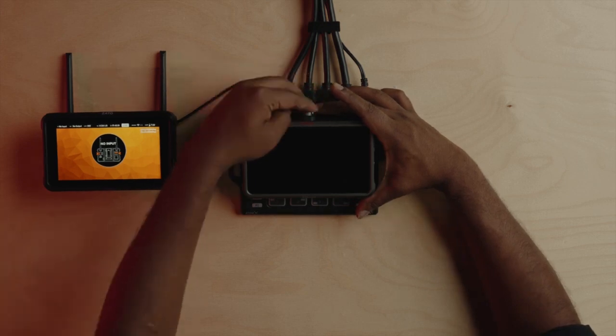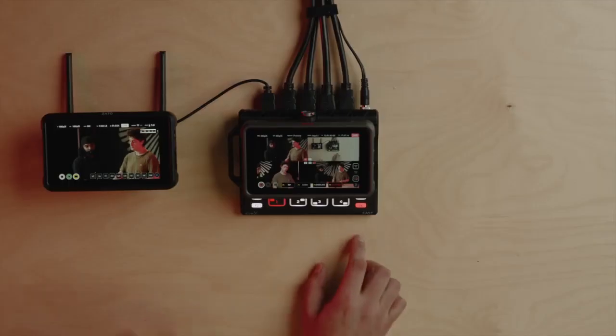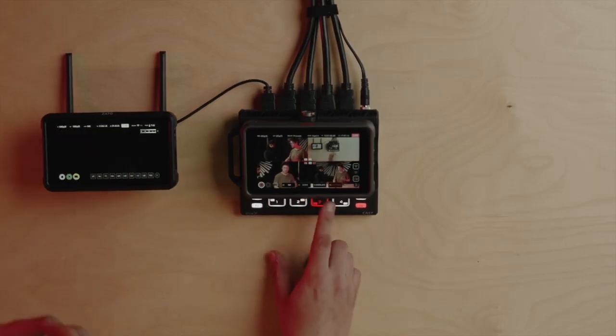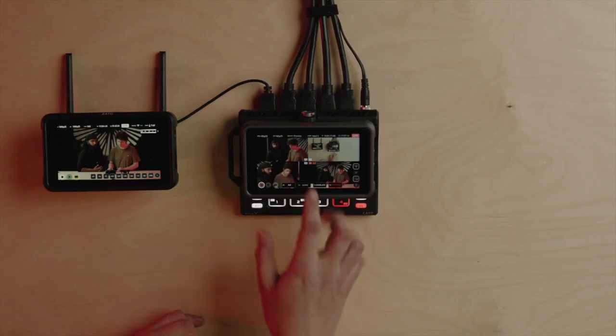So now the NinjaCast is powering up. The NinjaCast is where you add value to your productions — it's a four-input HDMI switcher. These inputs can be DSLRs, cinema cameras, or any other input limited to a 1080p signal.